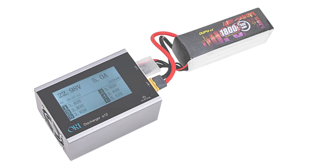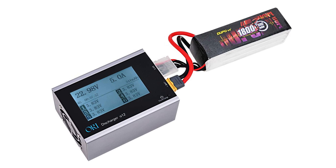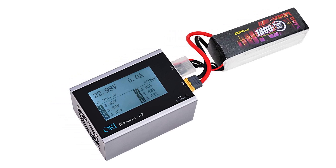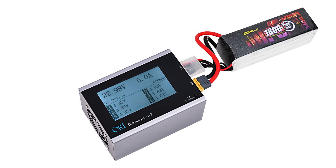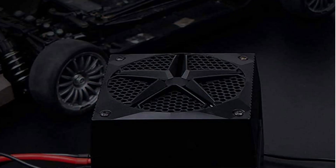If you're an RC hobbyist or a drone enthusiast, you know that lithium polymer, or lipo, batteries are a popular choice for powering your vehicles. However, to keep your lipo batteries in good condition and extend their lifespan, it's important to discharge them properly after use.